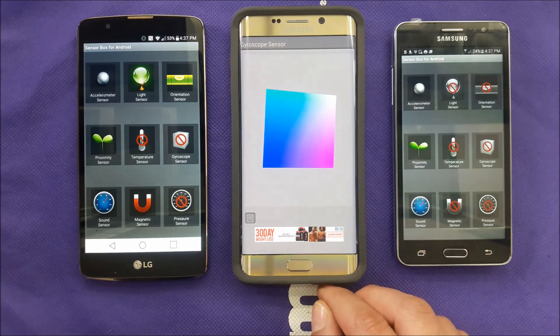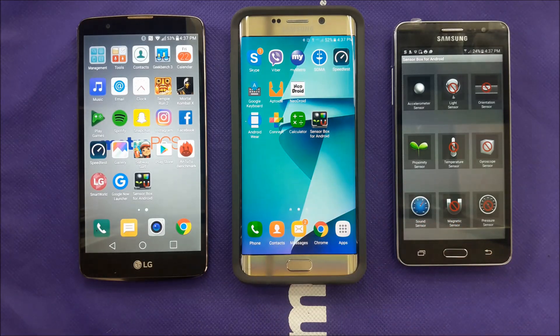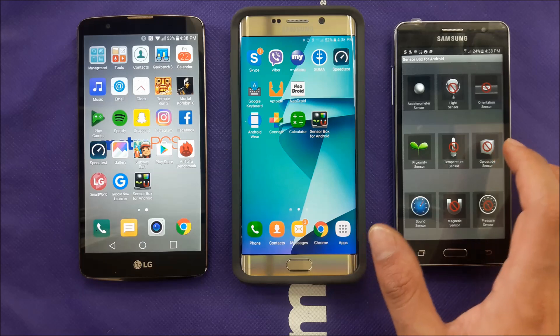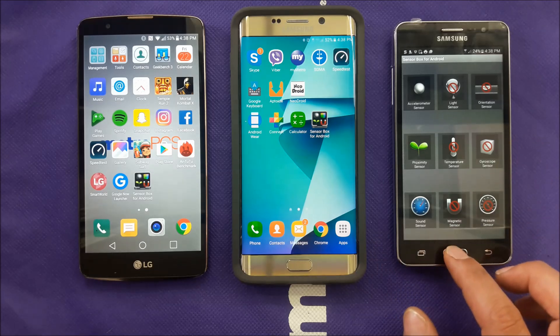So if you want to check before you buy a phone, go to the Play Store and use the app. I highly recommend Sensor Box for Android — download it and go to the gyroscope section. It will let you test it, and show you right there whether it's supported.